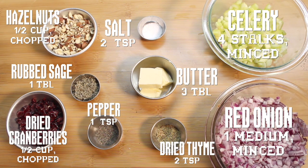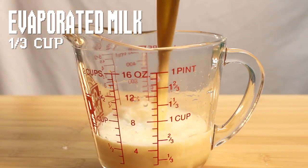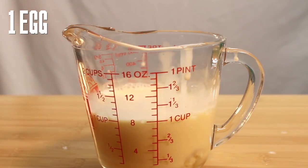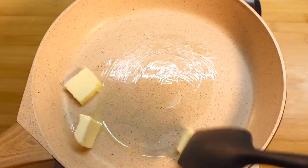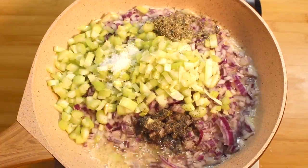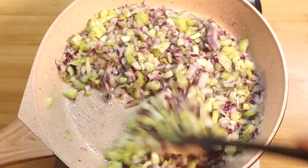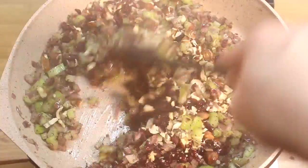Here's what you need. First, combine some veggie broth, milk, and an egg. Set it aside. In a frying pan, melt some butter and add your veggies and seasonings. After about 8 minutes, you can add your hazelnuts and cranberries.